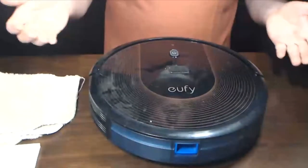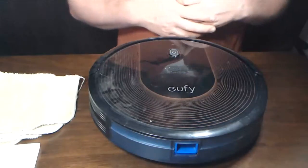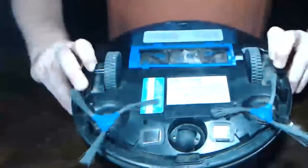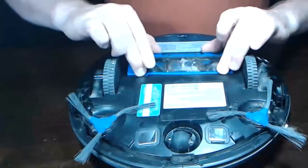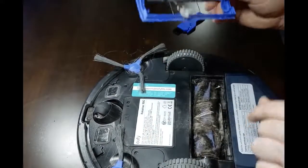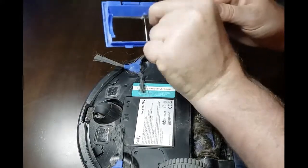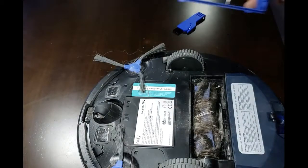Your Eufy RoboVac 30C is now ready to hit the floor again and start cleaning for you. Next, begin by turning the RoboVac over to see the underside. Remove the guard by pressing down these two tabs and pulling up to access the roller brush. Go ahead and remove any debris that's stuck in the guard — you don't want that in there — and dispose of it in the trash.